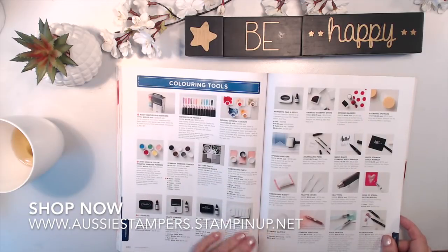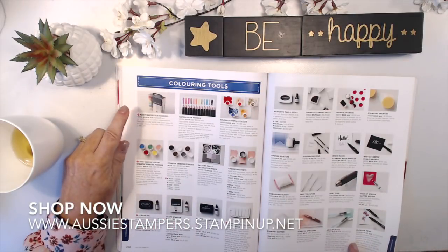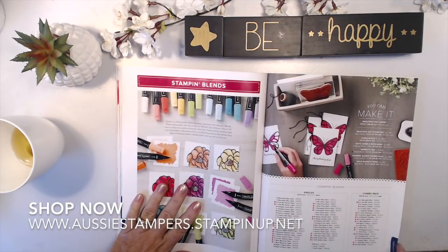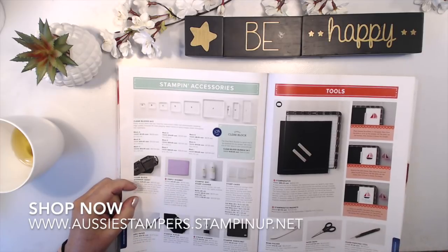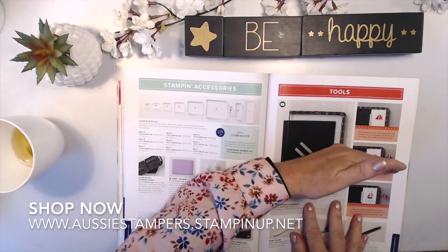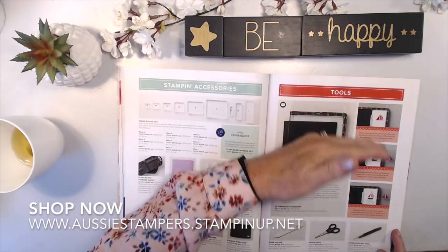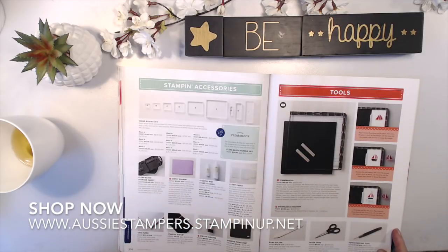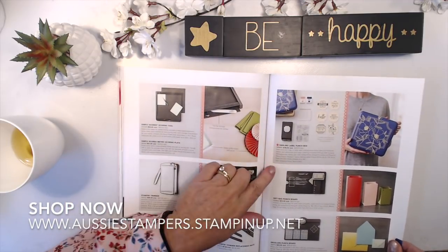Masks and embossing paste have continued. There's a new case of marvelous markers with the new colors. Stamp and Blends — your alcohol markers — have lots of new ones. The Stamparatus is new and fantastic value — you can unclip it and move it along for lots of different stamping possibilities. Other stamp positioners don't let you do that. It has really good magnets, and you can get spare magnets as well.